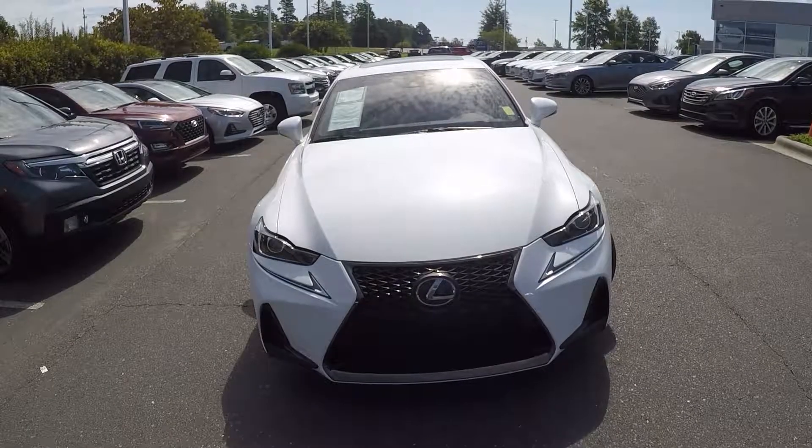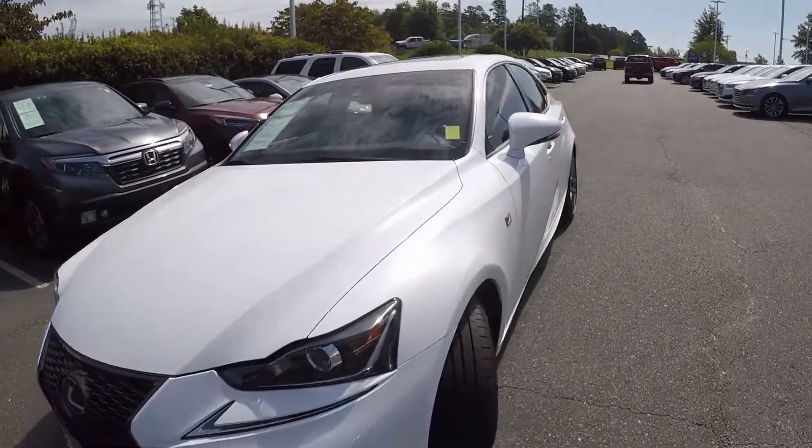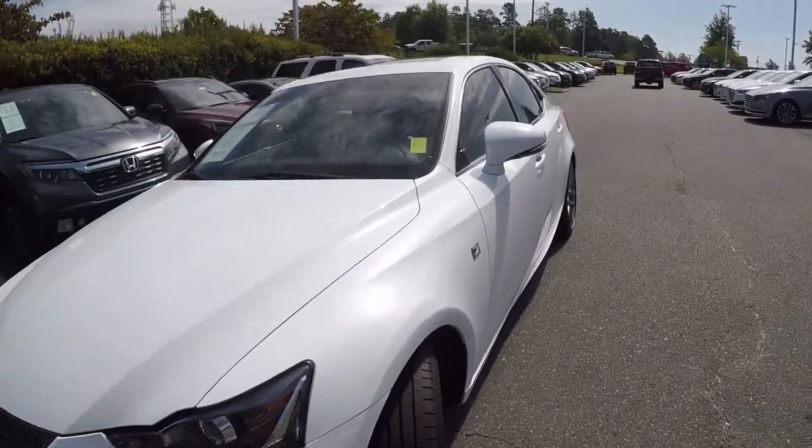We're here today at Keffer Hyundai with the 2019 Lexus IS 350. As we begin our walk around, first thing we'll do is check out the tread on the tires. Very nice tread there.